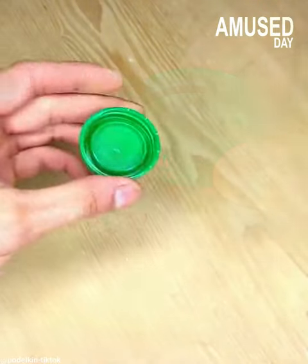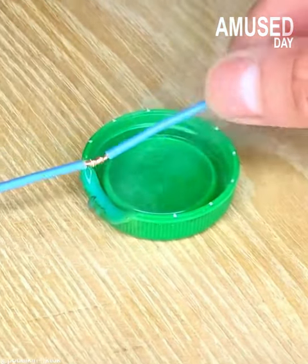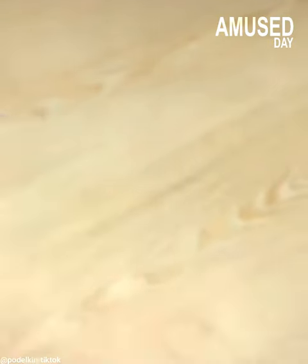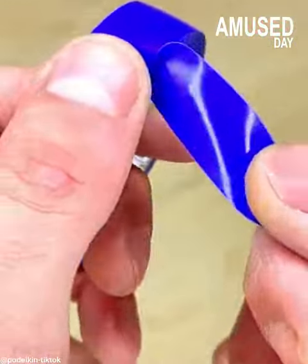There is a saying that if you don't have rattan, you can use roots, and if you don't have tin, you can use plastic. When you decide to cut without using a knife or scissors, then make your brain the knife or scissors.